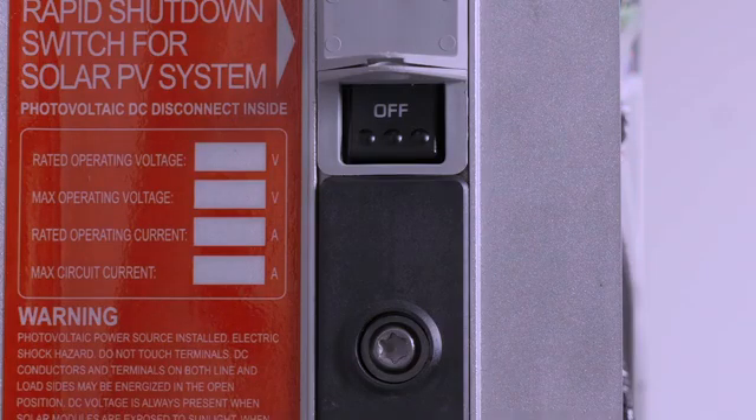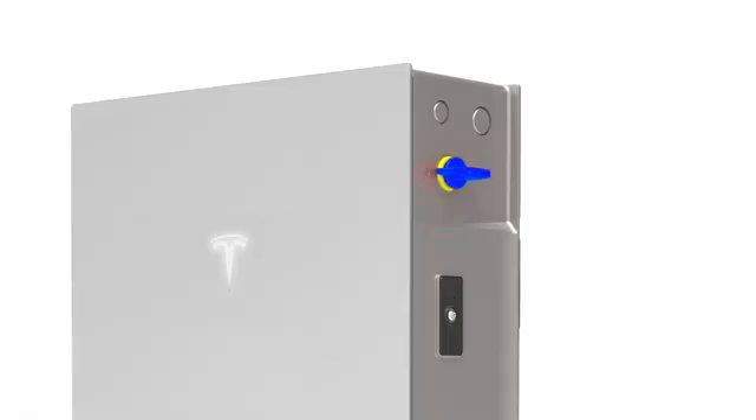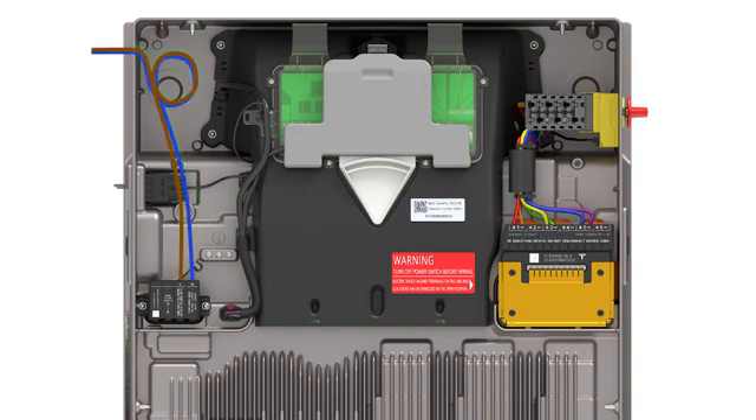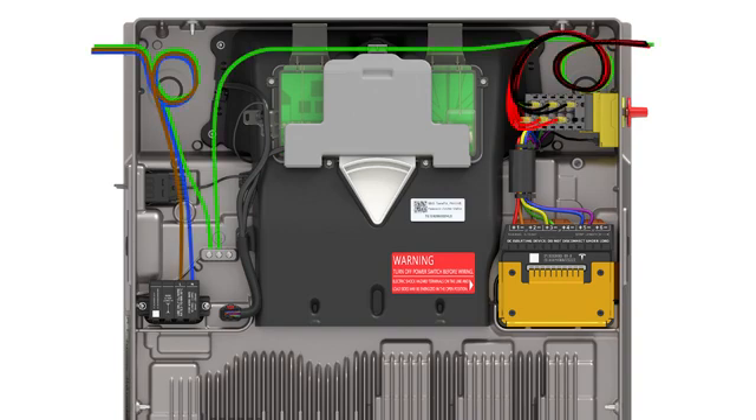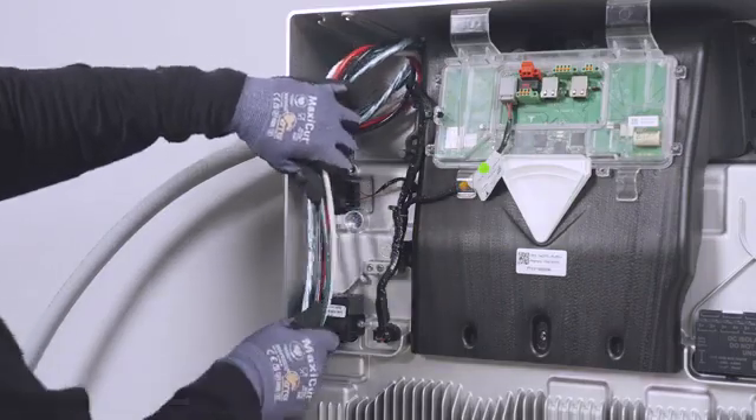Before beginning any wiring, ensure that both the enable switch and DC switch are turned off. Please note, the wire colors used in this video are not standard for all regions. Use the standard wire color scheme for the local region of installation.